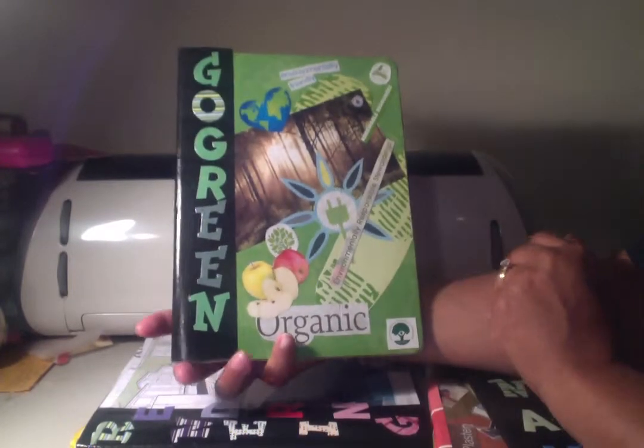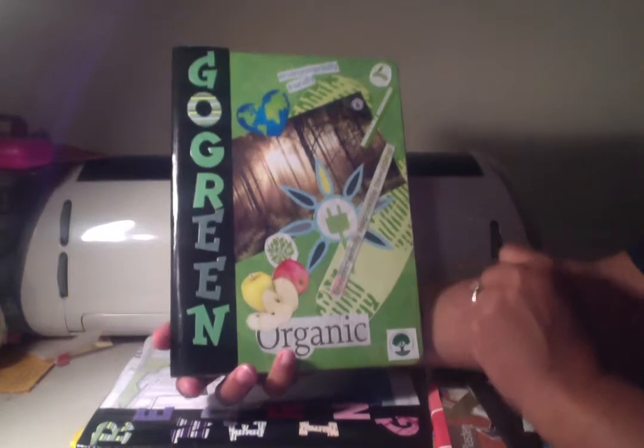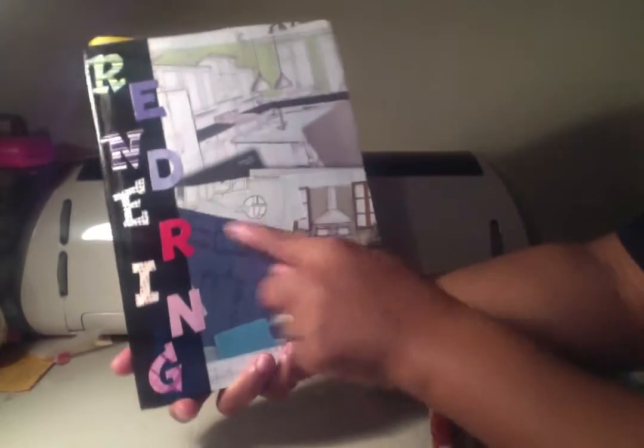This one is for her eco go-green class — just some eco-friendly symbols that companies use and environmentally safe stuff. Again, just patterned paper on the back.